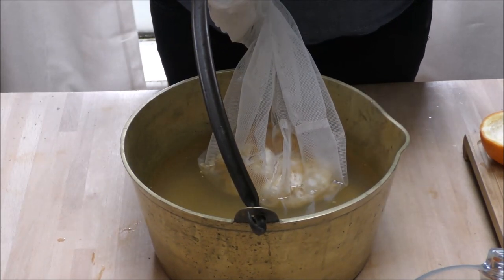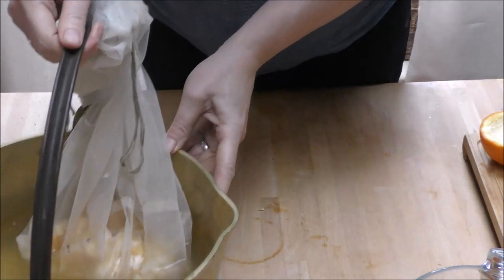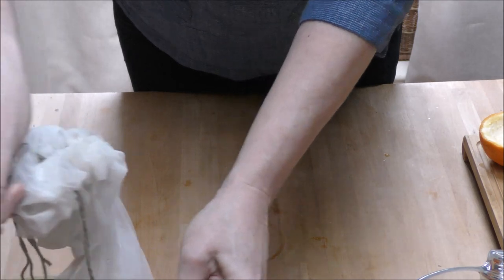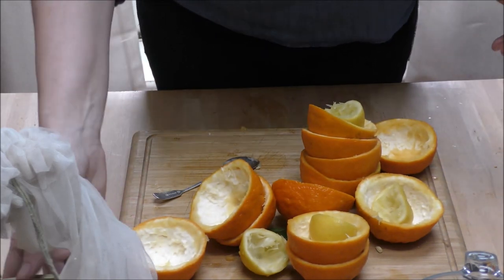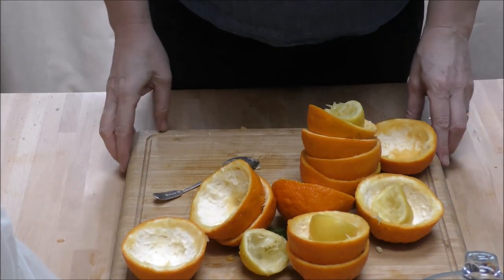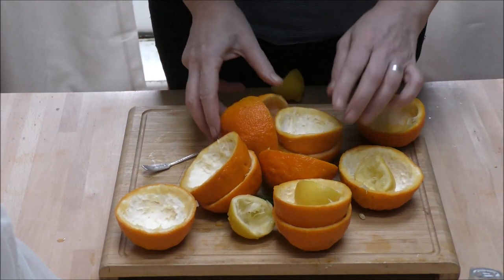So those bowls are finished with. We have our two liters of water and our kilogram's worth of Seville orange juice. I've got my muslin bag full of all sorts of pith, and I'm going to hang it over the side submerged in the water, because all the goodness from that is going to come through into the mixture. I'll figure out some way of attaching it — there we go. Now we can move that to one side.